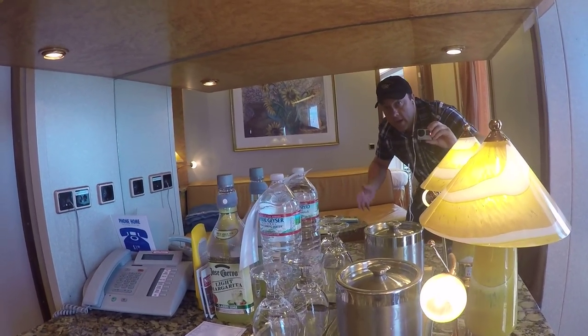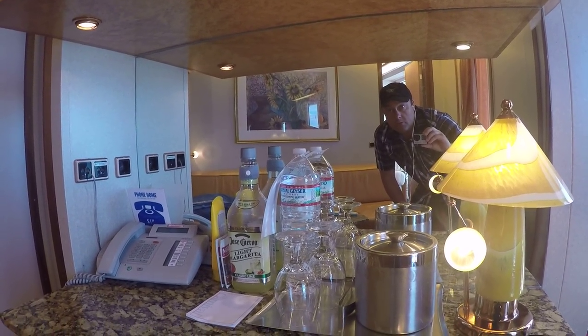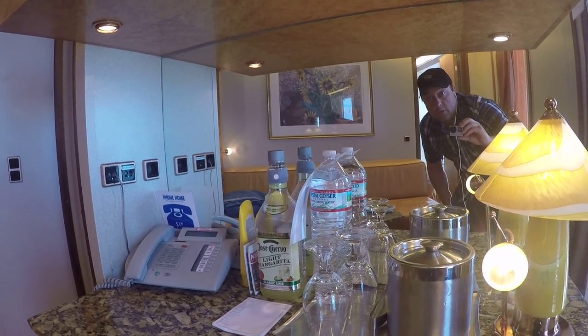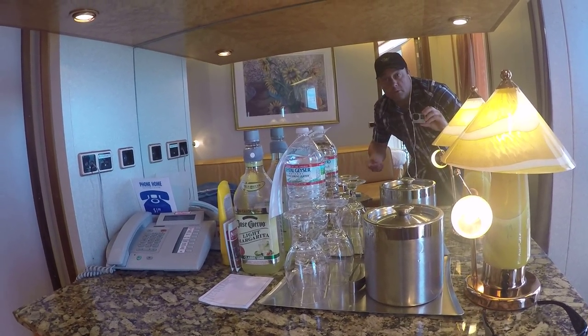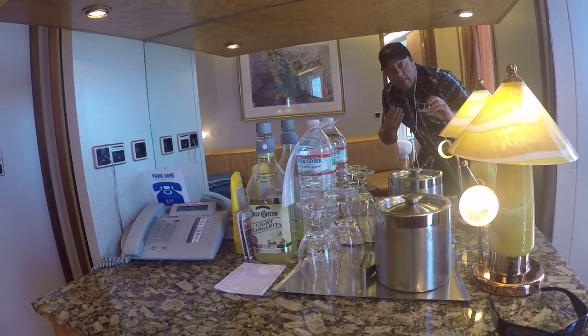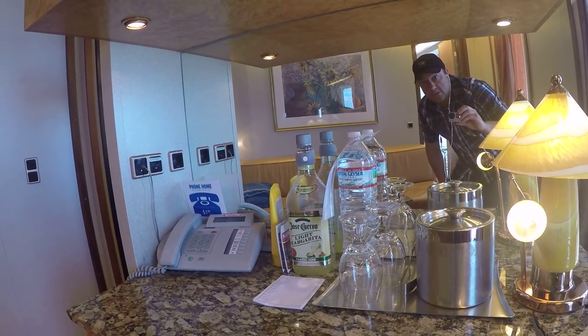Hey guys, Dave here. I'm going to show you today how to connect your Carnival Cruise Line TV to either your computer or GoPro. I like to make a lot of videos and at night I like to watch them after we're done putting our kids to bed on the television, but they lock you out — you can't change the source. So I'm going to show you today how to change the source.